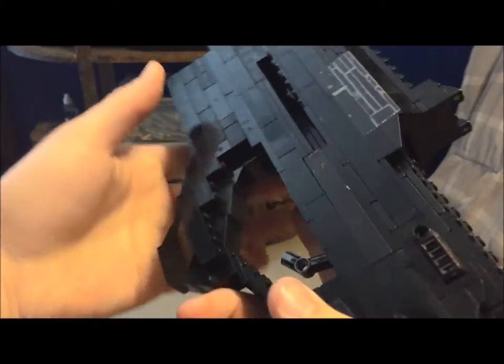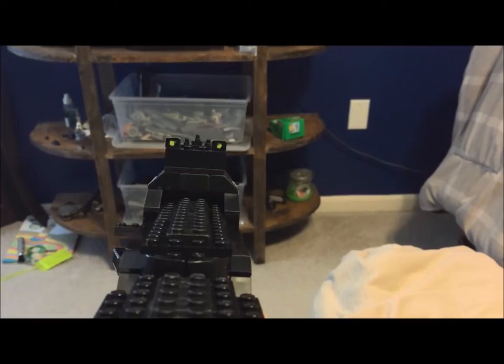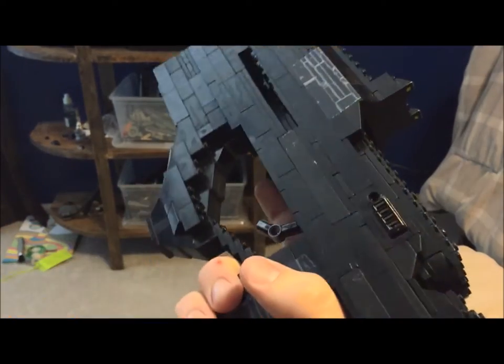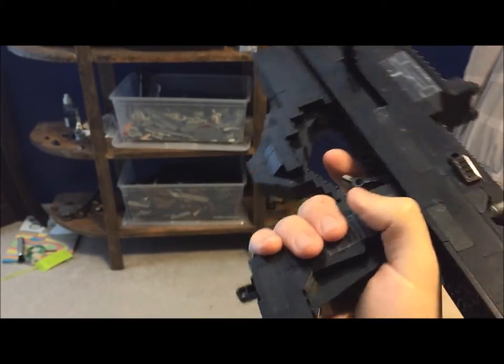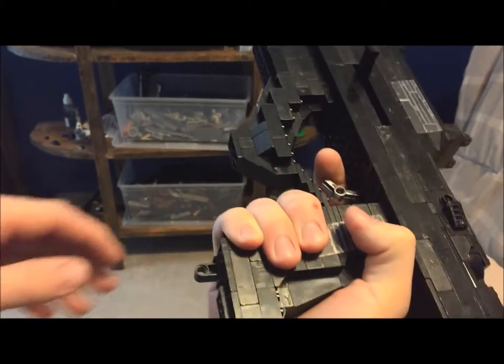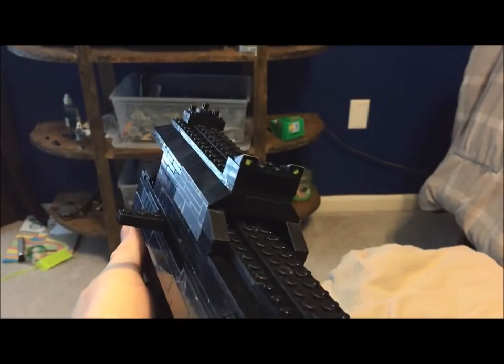Down here we have an oddly designed floor grip. Right behind that we have the trigger, and then we have your grip for that. Then we have a clip here at the bottom. Moving back up to the top we have the 50-round magazine, and we also have the mag release button here.